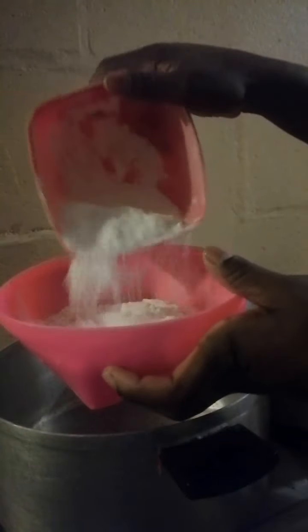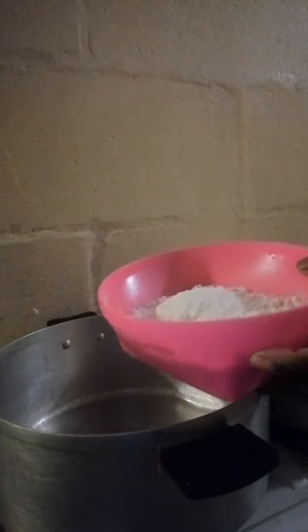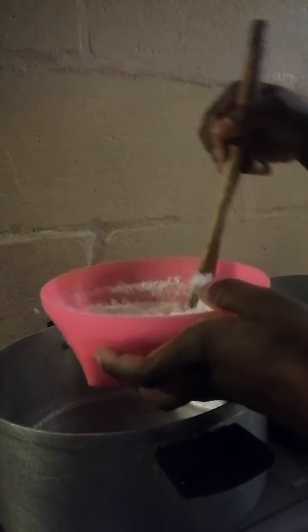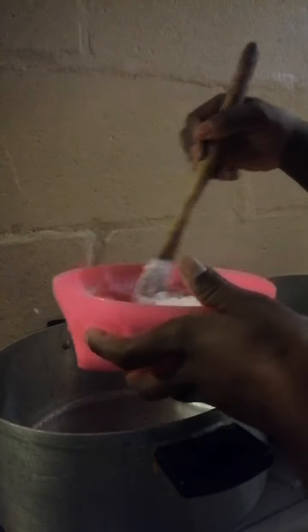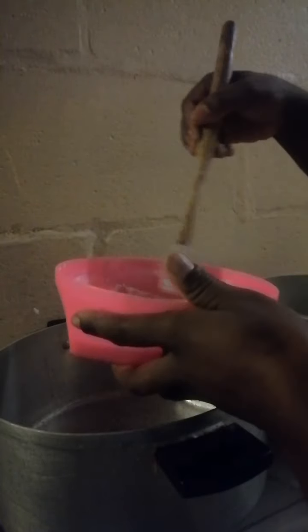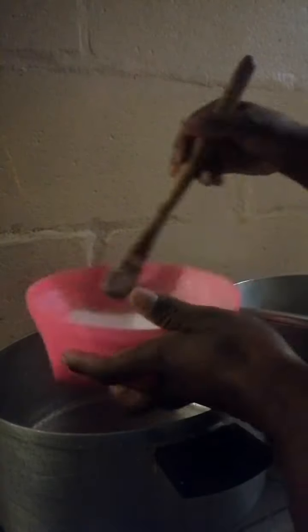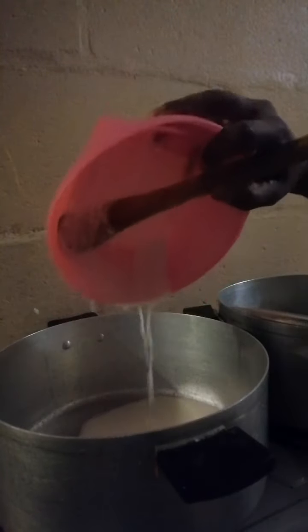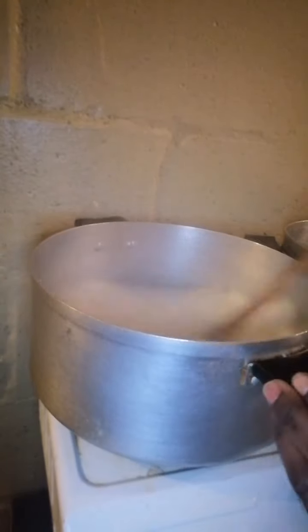Hello guys, let me take you through another way to make puba in Zimbabwe. This is my go-to recipe that I've been using till now. Let me know in the comment section what your own method of making puba is — are you still using musika? This is my own way of making puba, so I'm putting in hot water.